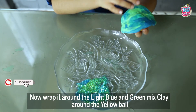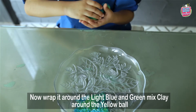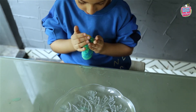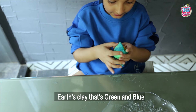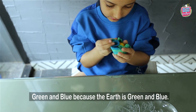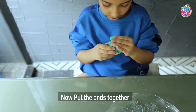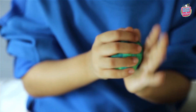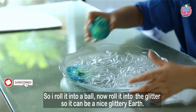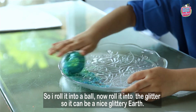Now wrap the nice blue and green clay around the yellow ball. Add clay that's green and blue — green and blue because our Earth is green and blue. Now put the ends together and roll it into a ball. Now roll it into the glitter so it can be a nice glittery Earth.